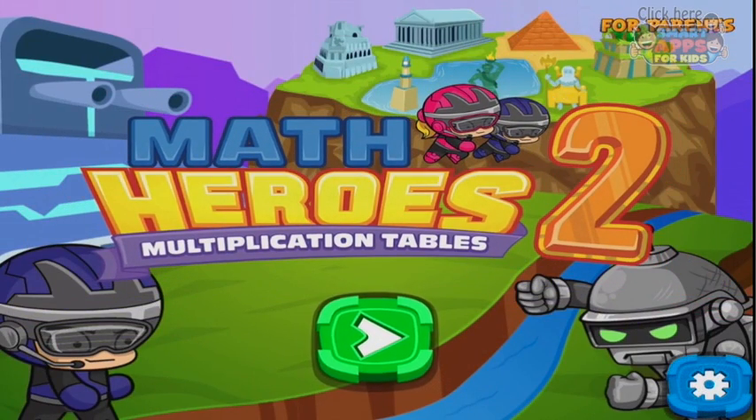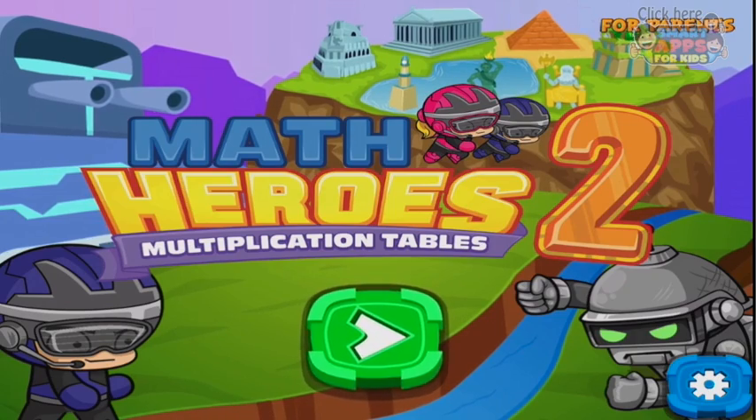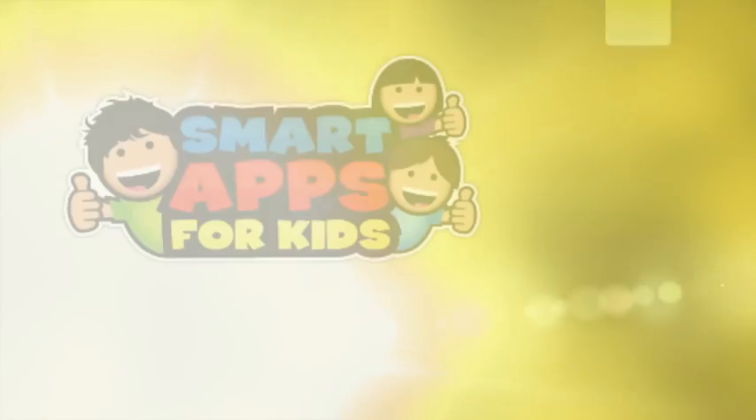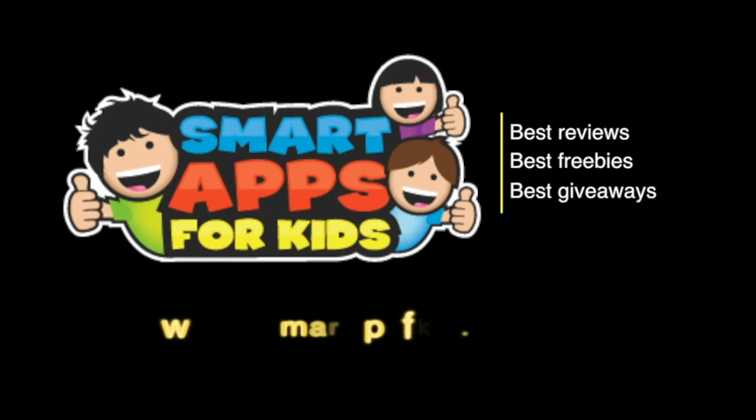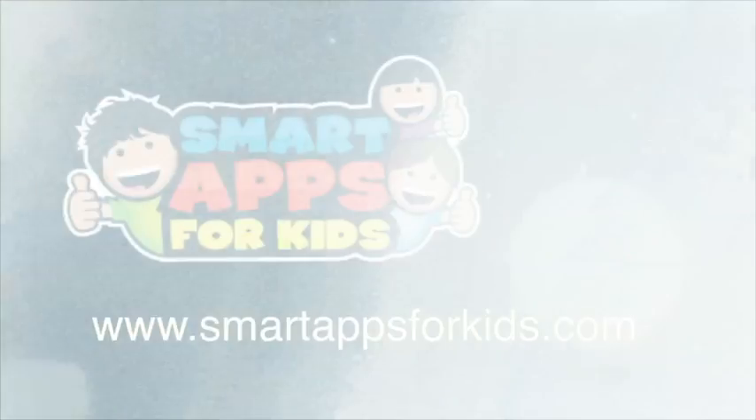We've had a look at Math Heroes 2, the multiplication tables. It's a fun way to do maths. Now don't go without clicking on our Smart Apps for Kids links for great reviews, free apps every single day, and the best giveaways. We'll see you next time.